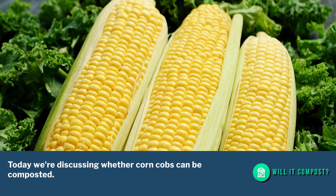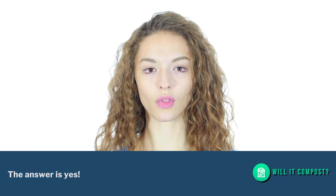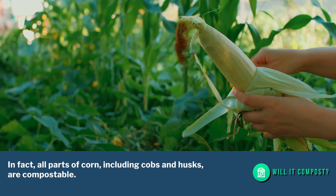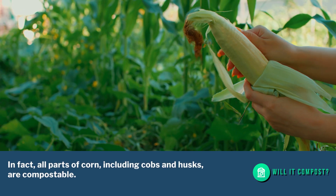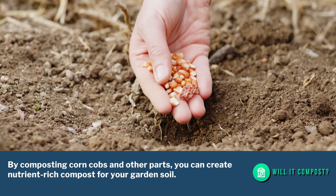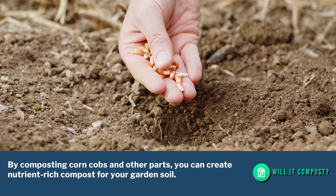Today we're discussing whether corn cobs can be composted. The answer is yes — in fact, all parts of corn including cobs and husks are compostable. By composting corn cobs and other parts, you can create nutrient-rich compost for your garden soil.